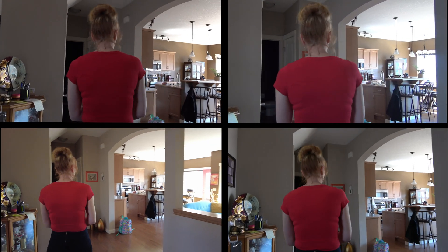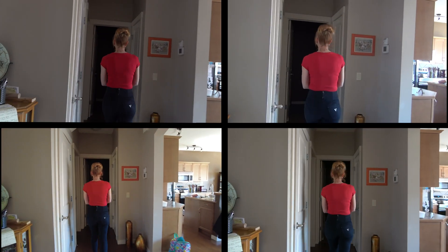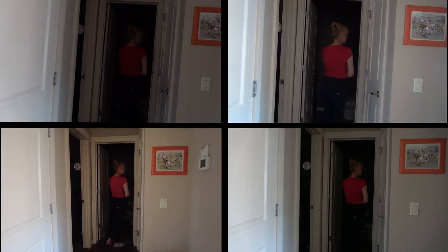Now go check into the bathroom — check the low light capabilities, right? As you go inside.